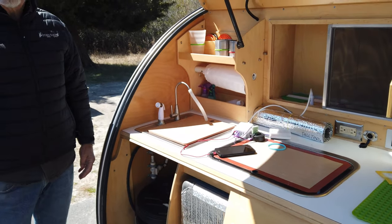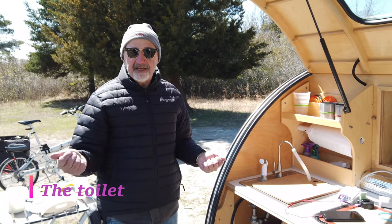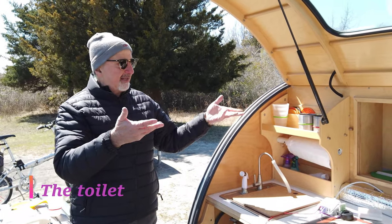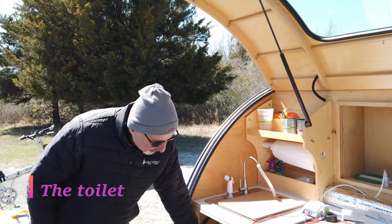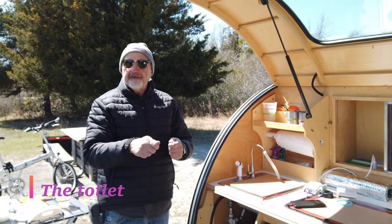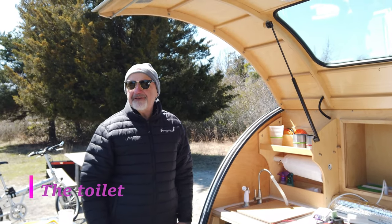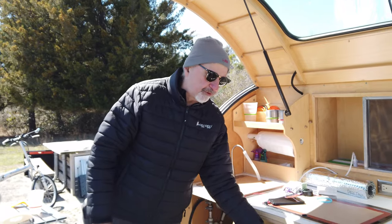There's no bathroom in this trailer. In some places you have to have all the facilities, but you really can't fit them in here. So what you do is you get a bucket, put a plastic bag in it, and do your business there. Wrap it up and take it somewhere you can dispose of it — like your dog waste or a baby diaper.